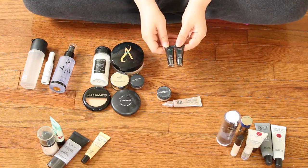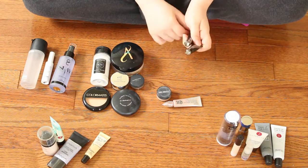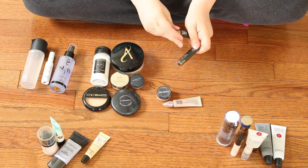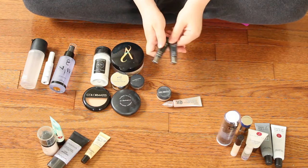Here are two of the Lorac Behind the Scenes Eye Primers. I don't really notice the difference. The big thing is I do like the applicator tip on them, but I'm just not in love with them — they're not something I reach for. So these are going to go in the get-rid-of pile.